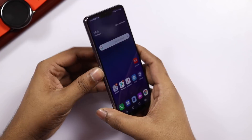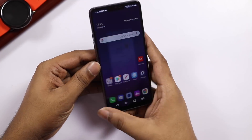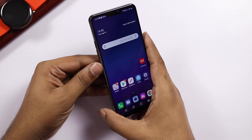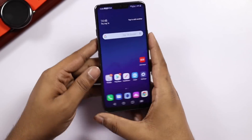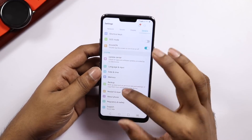The next button is the dedicated Google Assistant button. Let's press the button — the Google Assistant is activated. If you press and hold for long-press, you get a direct command. If you press the button separately, you can use different options.